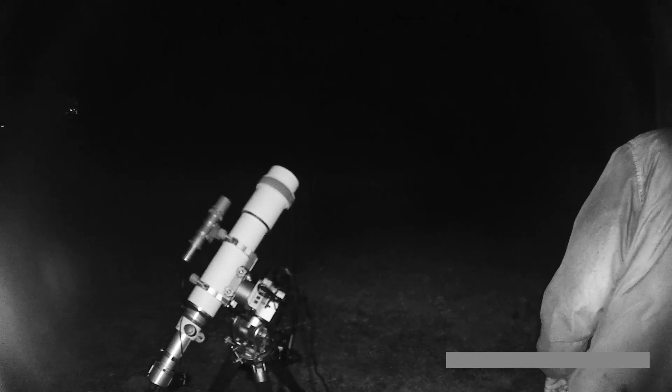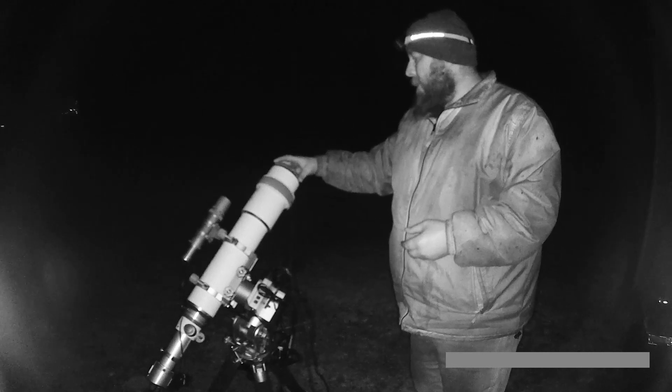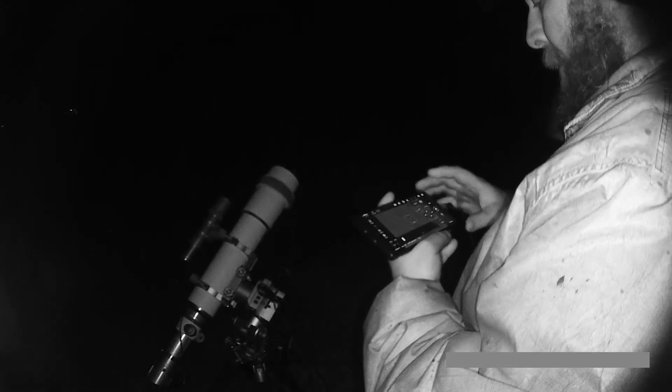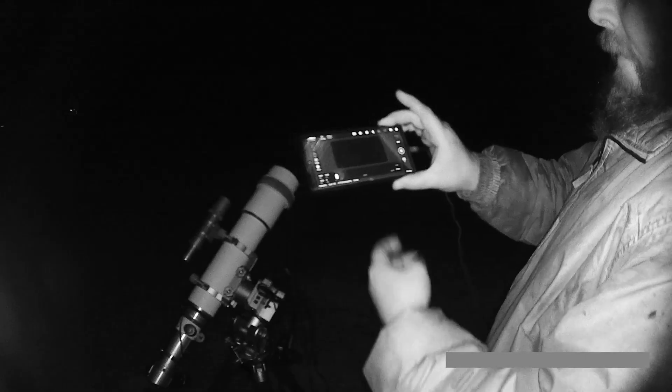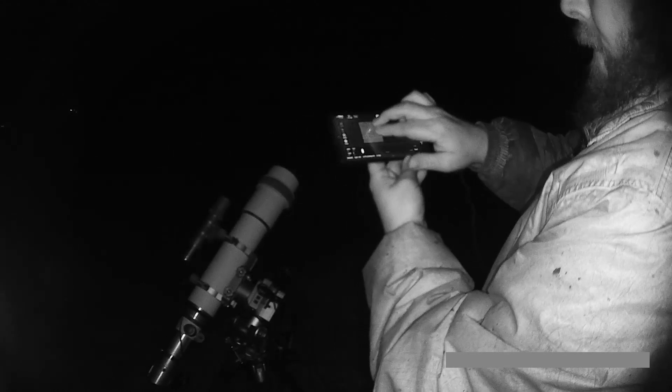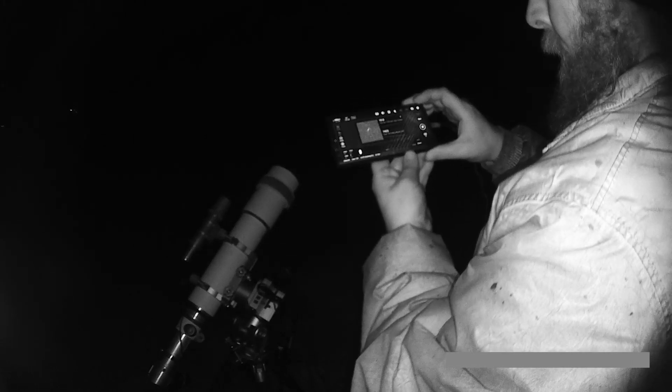We're going to go to our focus. We're going to go get our Bahtinov mask. Put our Bahtinov mask on. We're going to set it to a 5-second exposure, because I have an OptiLong L-Extreme filter in there, which is going to make it darker. So we have our image here — we're going to move this green box over here, hit zoom. Now we have this. That looks pretty good.